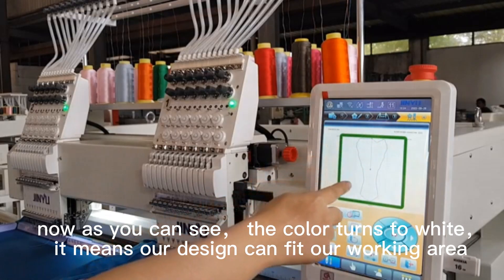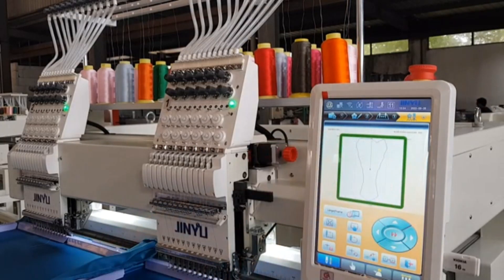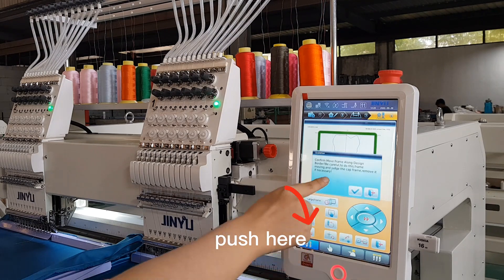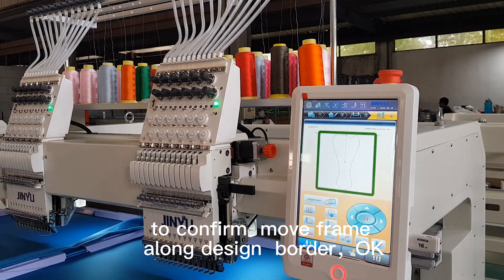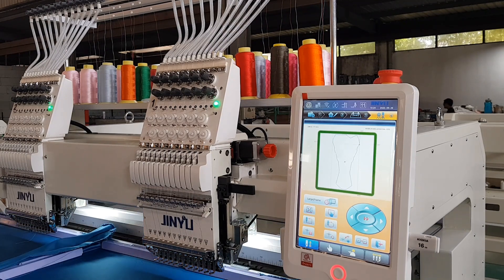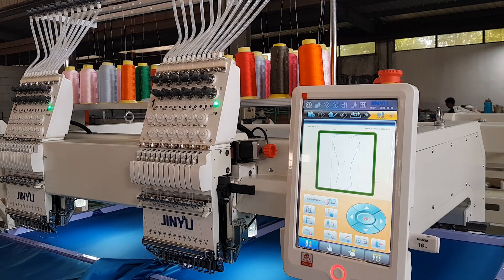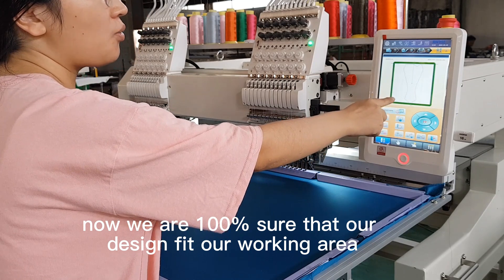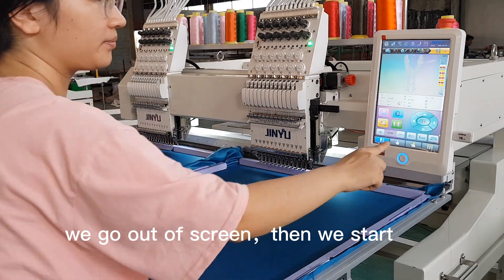Now, as you can see, the color turned to white. It means our design can fit our working area. We make sure our design fits our working area. Push here to confirm and move the frame along the design board. Now we are 100% sure our design fits our working area. We go out of this screen, then we start. Let's go.